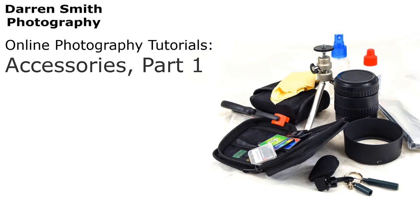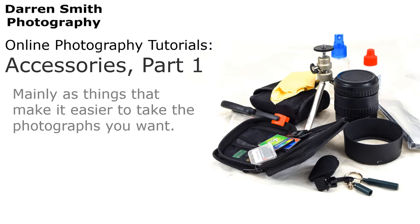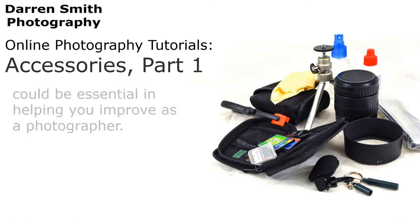Hello and welcome to the Darren Smith Photography Tutorials. This video is all about the accessories you may use when taking photographs. Part 1 is all about the basics and the basic needs of your camera. Accessories are always going to be part of your kit, mainly as things that make it easier to take the photographs you want. I hope that these three videos give you a sense of the type of accessories which could be essential in helping you improve as a photographer.